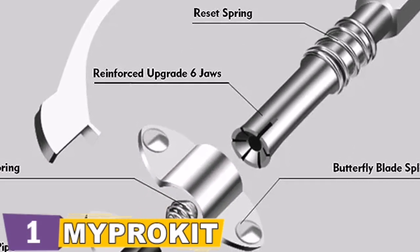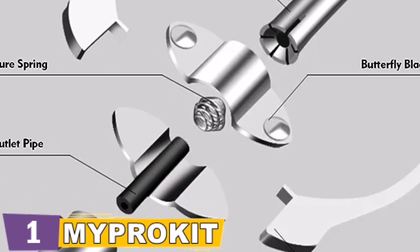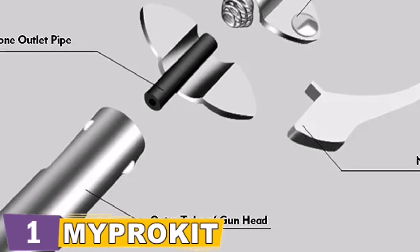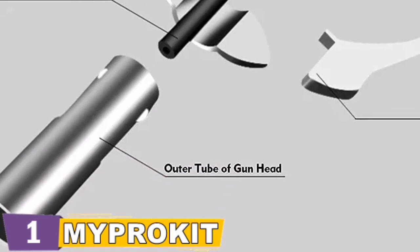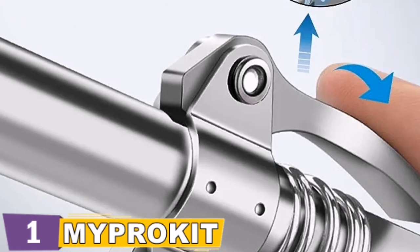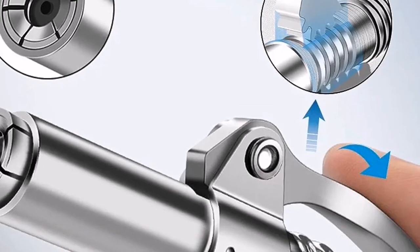This 1/8 inch NPT coupler is compatible with all grease guns — battery, pneumatic, and manual. It can be used in automotive shops, tractors, and construction sites for lubrication, and is also great for excavators, bulldozers, large equipment in factories, tractors, and more. This grease gun coupler owns an exclusive US design patent.